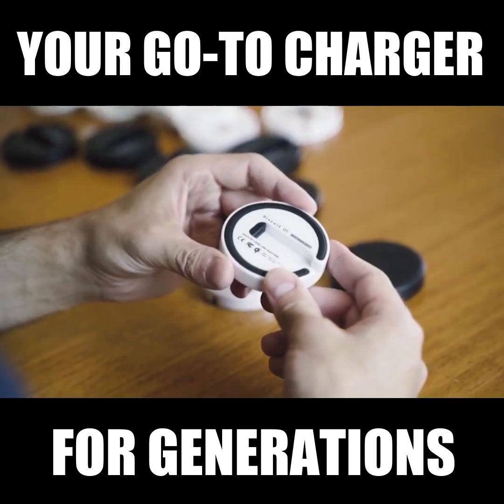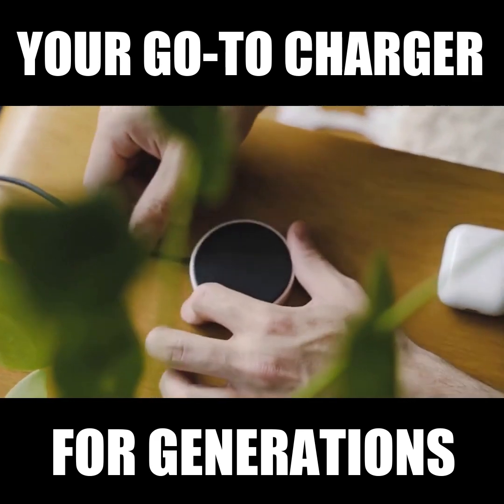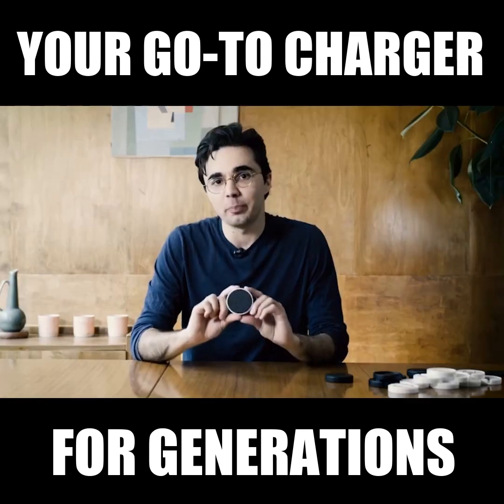So I developed a device with some awesome materials, some neat features, and with a compact design that can be appreciated in any home or workspace. It's called Biscuit.